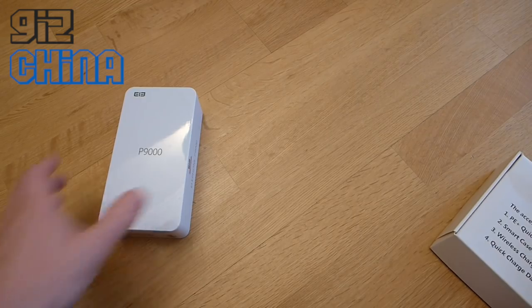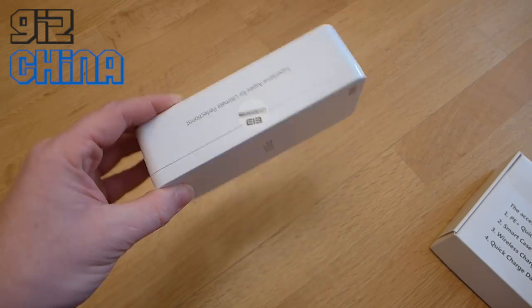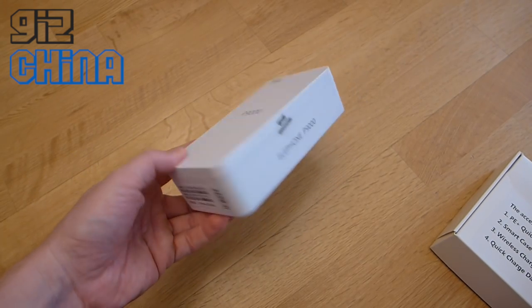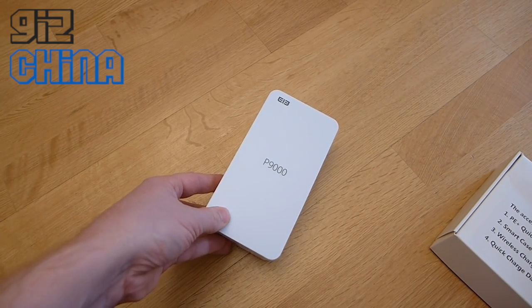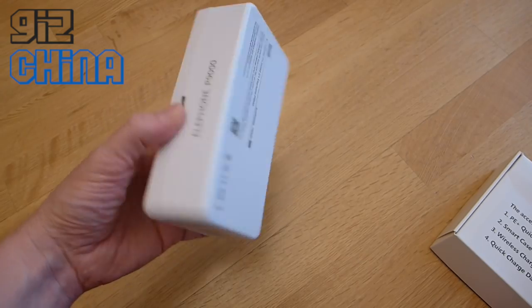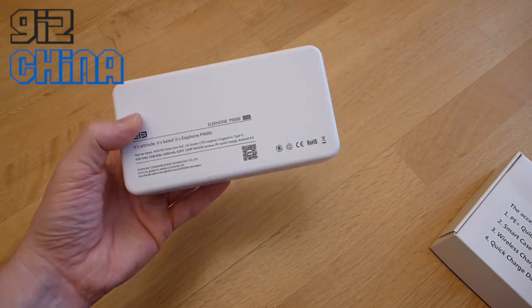Let's start with the phone first. Taking a look at the box itself, it's white plastic packaging — a little bit similar to some of the white plastic packaging that Oppo supply their phones with. Reminds me a little bit of the Oppo N1 packaging, perhaps the N3. It's a different size, but the plastic material is very similar.